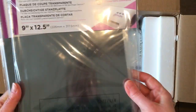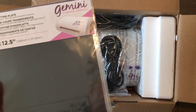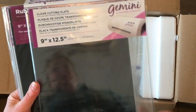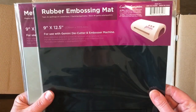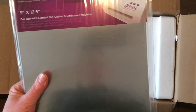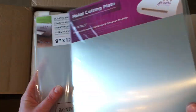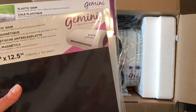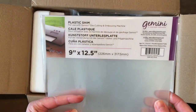Let me get those out first. So there's a clear cutting plate, and another clear cutting plate — two of those. You should use one on the bottom and one on top of your sandwich. There's a rubber and embossing mat, a metal cutting plate as an extra layer if you need it. And this is the magnetic shim — the magnetic shim was stuck to the metal plate. The magnetic shim will keep your dies in place, and there's also a plastic shim.